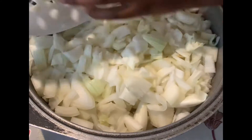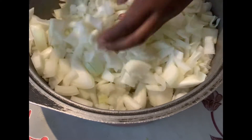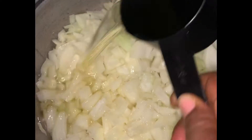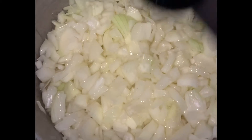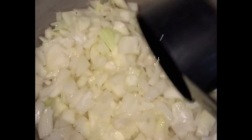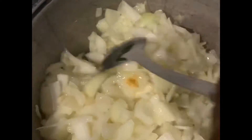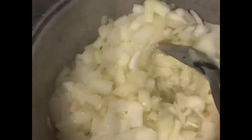I was wearing glasses to cut the onion because it's a lot of onion! So after that you're gonna need a pot. Put the onion in the pot, add one and a half cups of vegetable oil, place it on the fire, and stir it together so the onion and oil mix together.